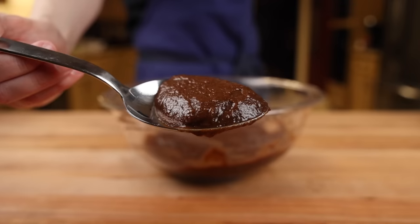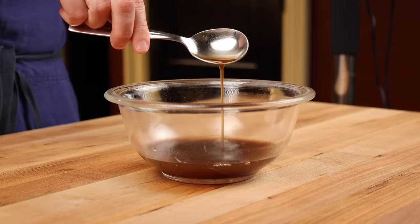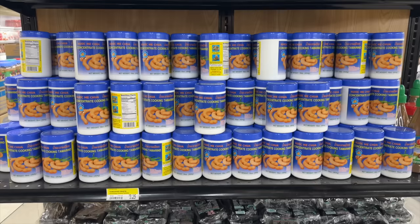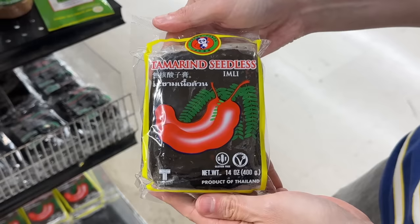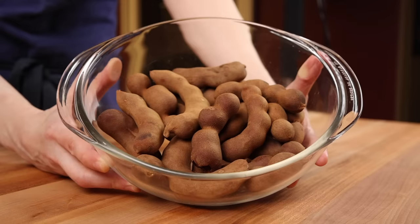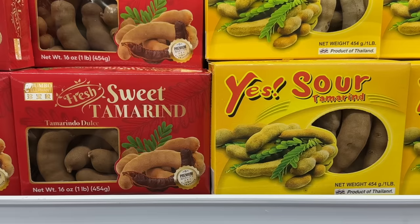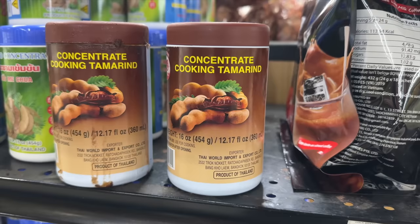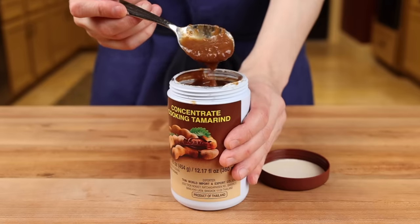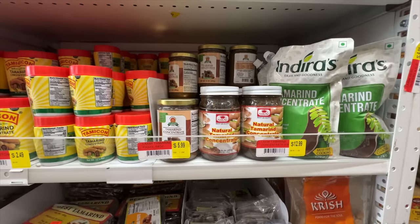For the sour element, Thai cooks use the pulp of a fruit called tamarind. This can be quite confusing for Western cooks because you'll find tamarind in several different forms: the whole fruit pod, the bottled or jarred concentrate, and the pulp that's been removed from the pods in pressed blocks. I would stay away from the whole fruit because it's a nightmare to deal with and the flavor can vary wildly from super sweet to inedibly sour. My second choice would be the bottled concentrate, which is often thinned out with water, so its flavor tends to be much more consistent.